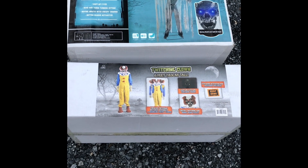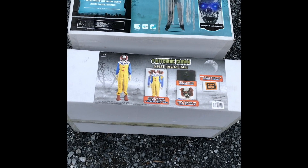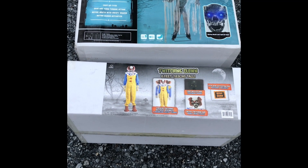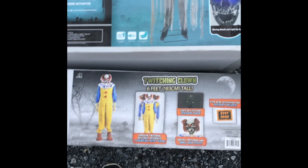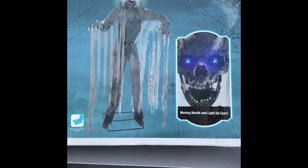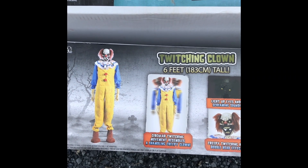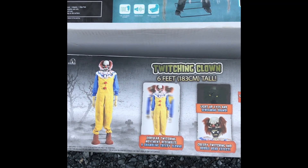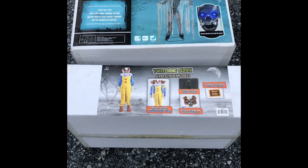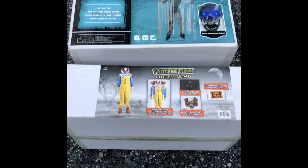Welcome back to Eternal Acres! I just wanted to show you the newest things we got. We bought both the twitching clown and the twitching ghoul — anxious to see which one I like better. These are both Seasonal Visions props. The ghoul looks really awesome and I'm really excited to see him in action. We also got the twitching clown — we do have quite a few clowns in our haunt, but I'm excited to add another one. We'll get these guys cracked open, put together, and then do a review.